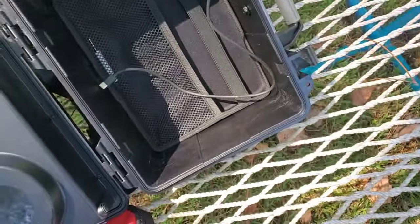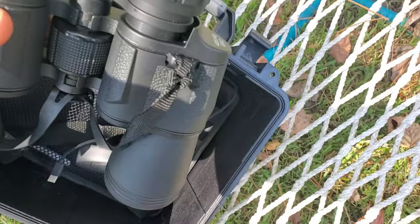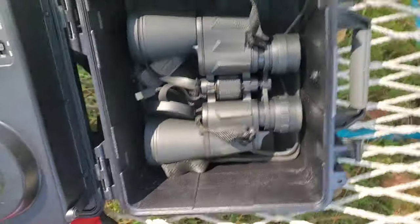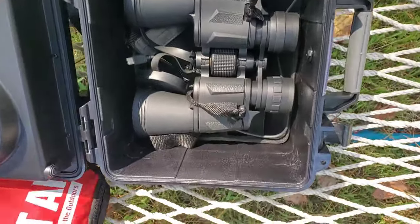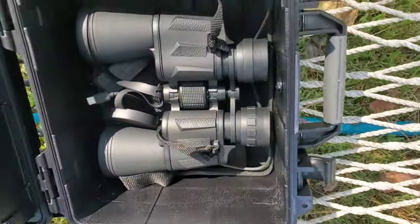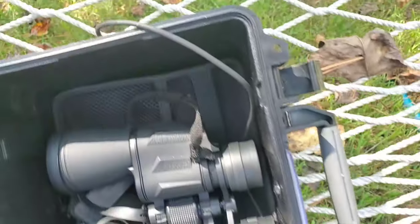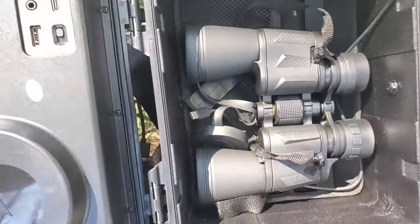Just to show you how much storage space there is — here's a full set of binoculars. They fit in there and you still have extra room, still got plenty of room. I really like this, I really, really like this.